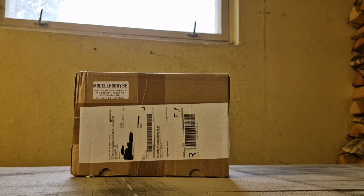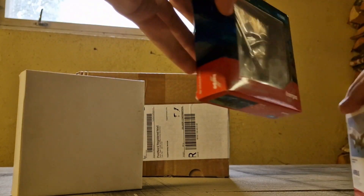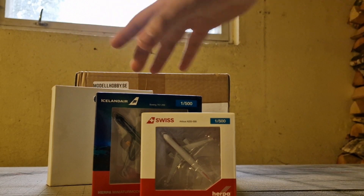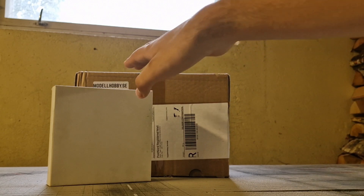I had a Thai Airways 777-200 — this is the Sky 500 model, so that's why the box is so boring — an Icelandair 757-200, and the Swiss A220-300. All of these aircraft I've had for two years. I paused with the airline model collecting since it was a bit pricey, but now that I have the money I'm back to it, and this time it's definitely going to be permanent.